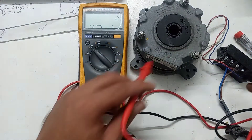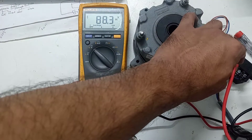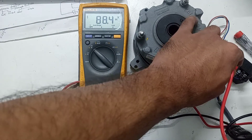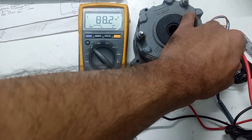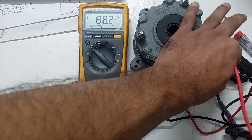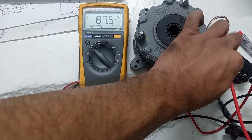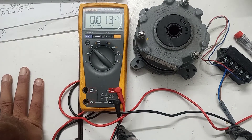I checked without the load and it was showing 100 volts, so after getting the load it is dropping some voltage. This rectifier is fine, there is no problem with it. In this way you can check your rectifier and set the brake of the SE Revlo. Thank you.